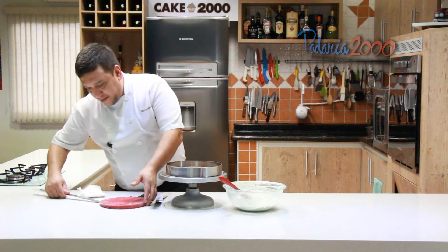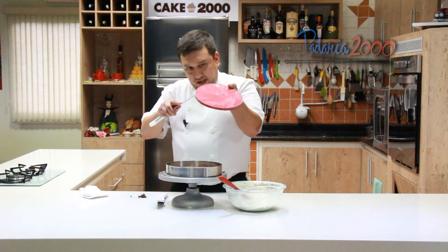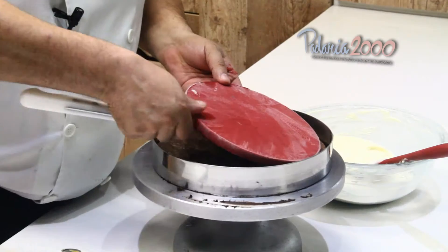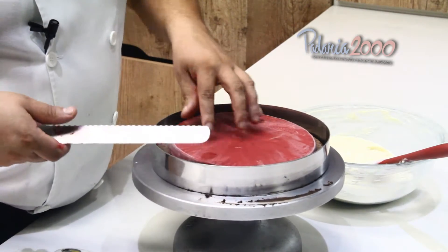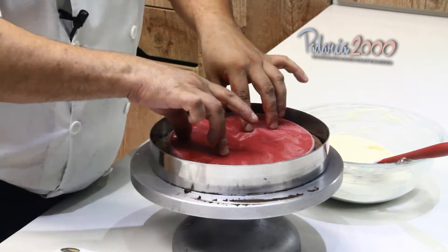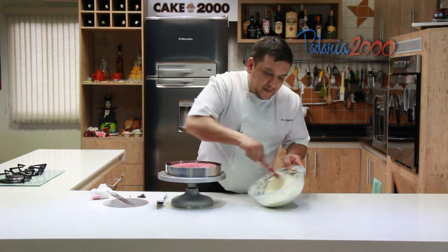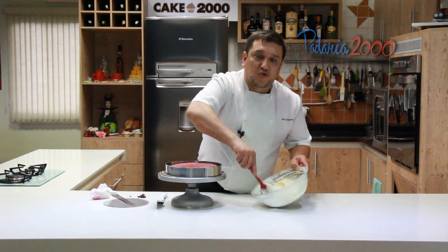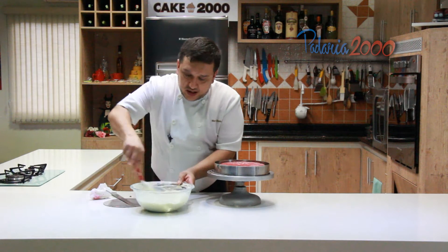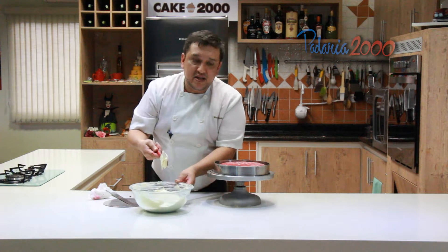Aqui eu tenho a compota de framboesa, congelada. Ela vai aqui ao centro, no meio. Framboesa e o brownie só. E isso aqui é o nosso mousse de chocolate branco à base de creme inglês, com um pouquinho de gelatina para ele ficar meio porosinho.